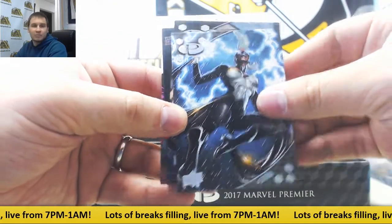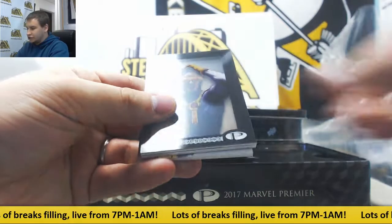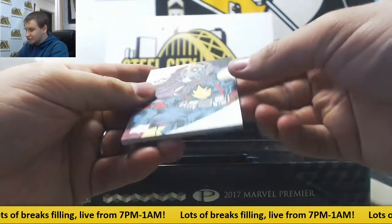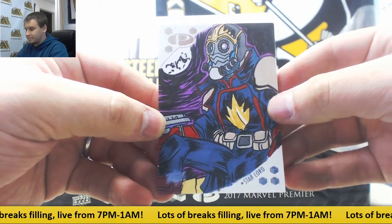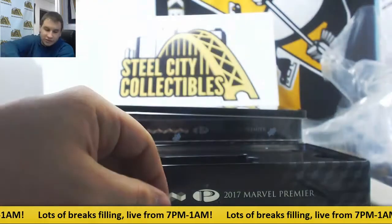Base 125 Storm and Black Cat, shadow box classic art, and a one-of-one sketch of Star-Lord. There's your artist's signature.